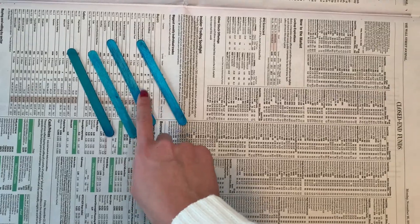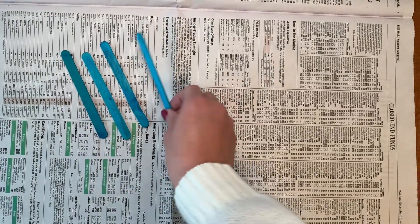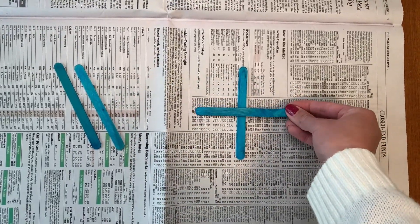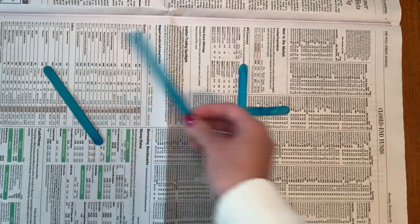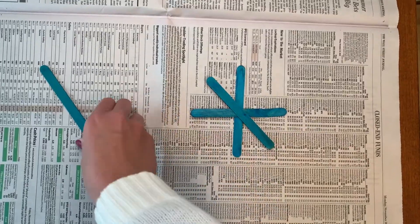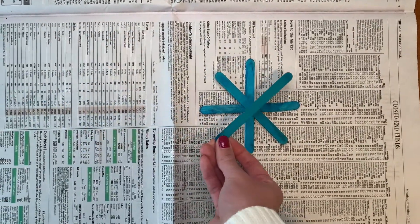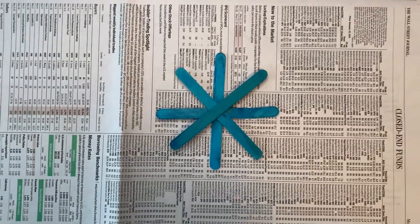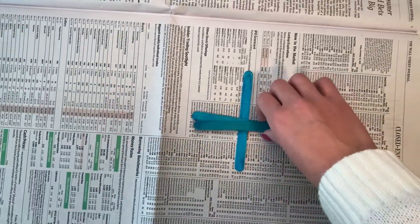The first step is to gather four popsicle sticks. I'm going to show you how you're going to lay the popsicle sticks on top of each other to create the snowflake. As you can see, we first made a cross and then we put the popsicle sticks diagonal to each other. And that is how your snowflake will turn out eventually.